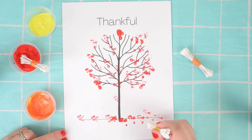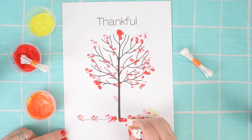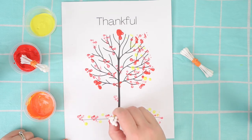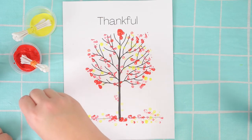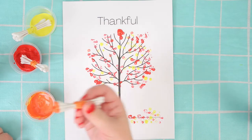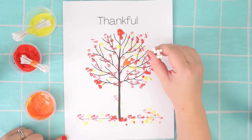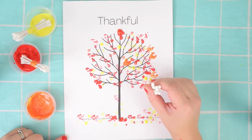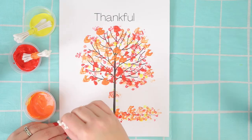I'm going to be adding some yellow down on the ground and on my tree. I love fall and just the different colors — the reds and oranges and browns are just so beautiful right now. So I thought it was a fun idea to try and use different techniques for painting, like using Q-tips.